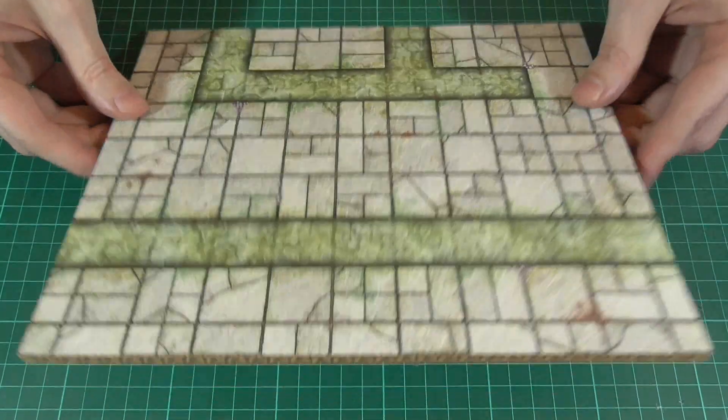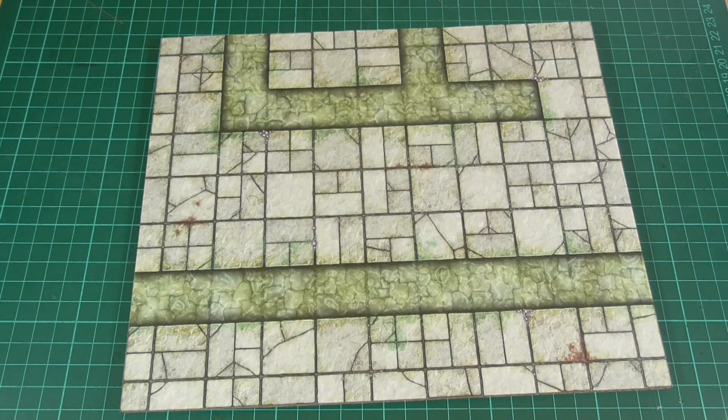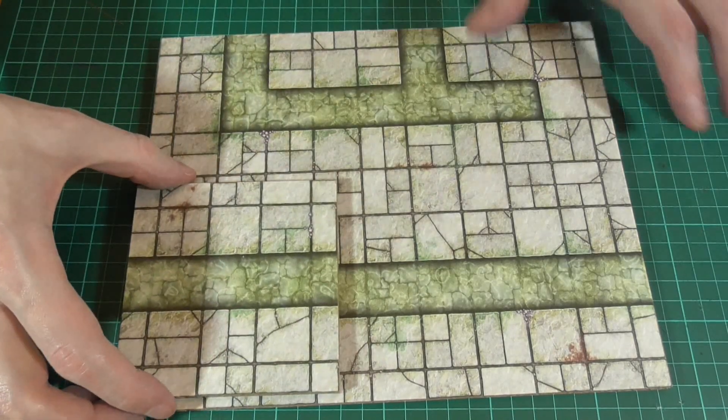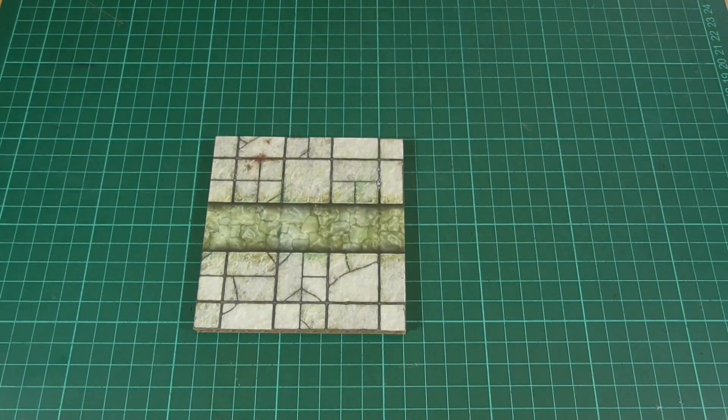There are a couple of different ways of making these, and the quickest method is to simply take one of the textures containing the water channels and glue that to some double corrugated cardboard. Then we can cut out the tile to whatever size we like, remembering to keep an extra half inch gap around all of the edges, just like we did in episode one.